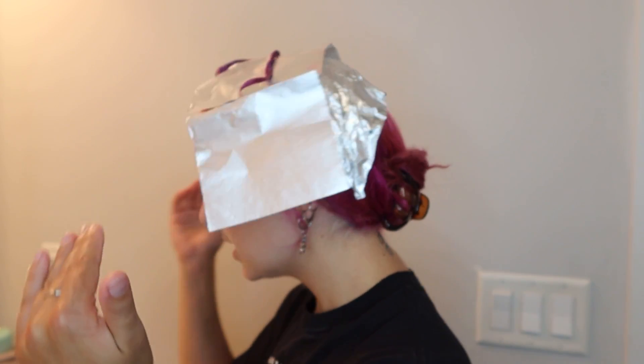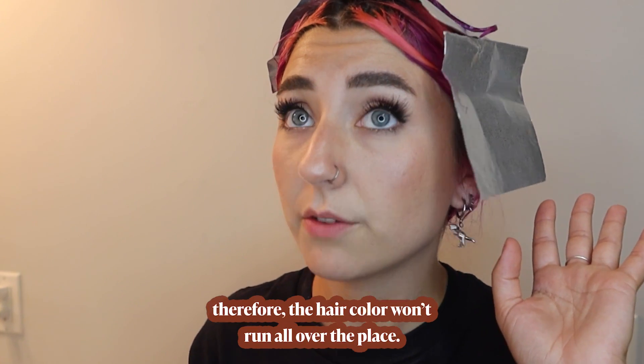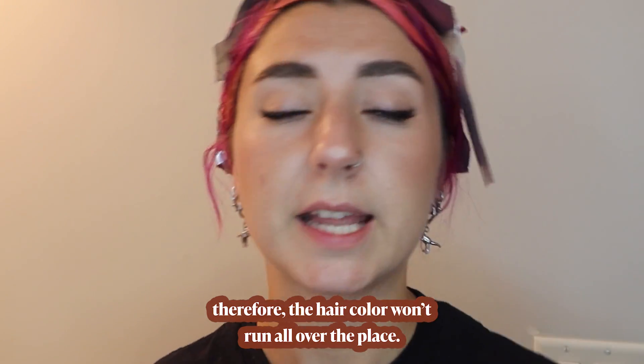My hands are sweaty, my knees are sweaty, but we got it. Both sections that I put purple on are perfect, gorgeous, beautiful. Now all I have to do is wait 20 minutes and then rinse with cold water — cold water doesn't open the cuticle as much, so the hair color won't run all over the place. I'm gonna go sit around and then we'll rinse it out.